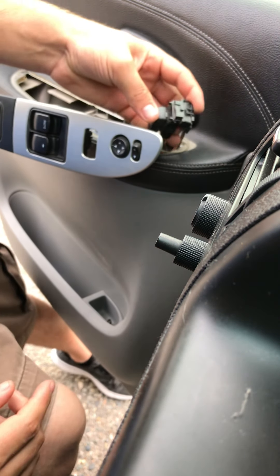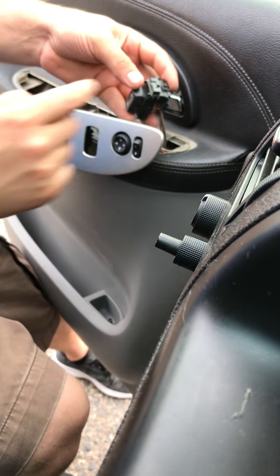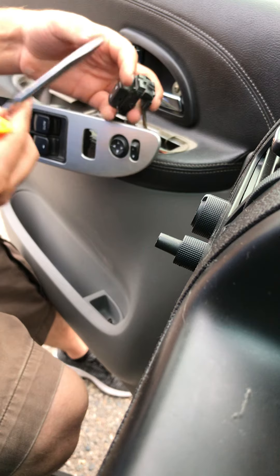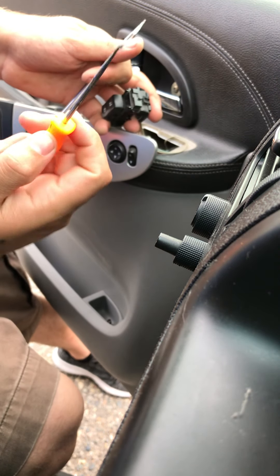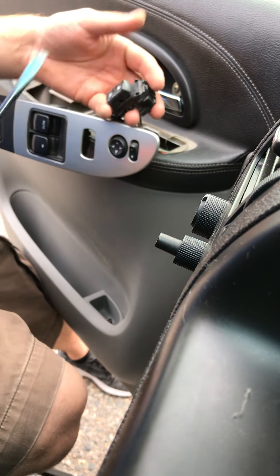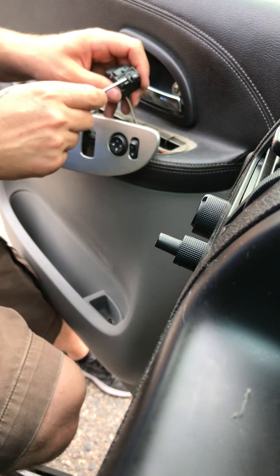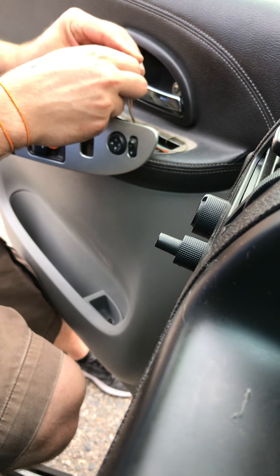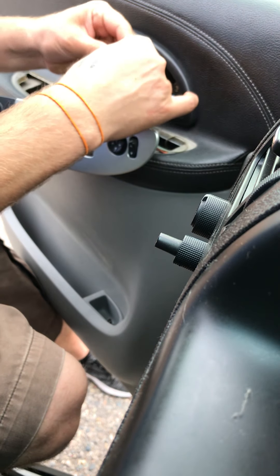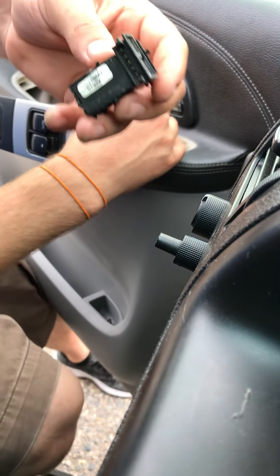So to take this off, there's a clip at the top with the unlock button. You can get a standard screwdriver or a small pick, whichever you prefer. I'll just use a pick to start — just pry up on the tab a little bit until it's out of place, then wiggle and pull. There's the old part.